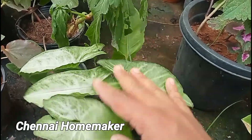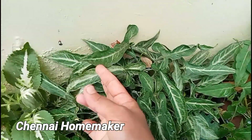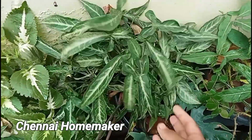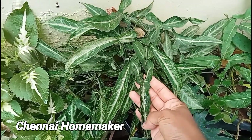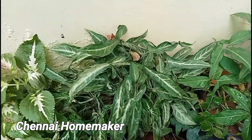The Syngonium is very neat. It is very different. It is very tough to maintain over a long time. It is very nice.